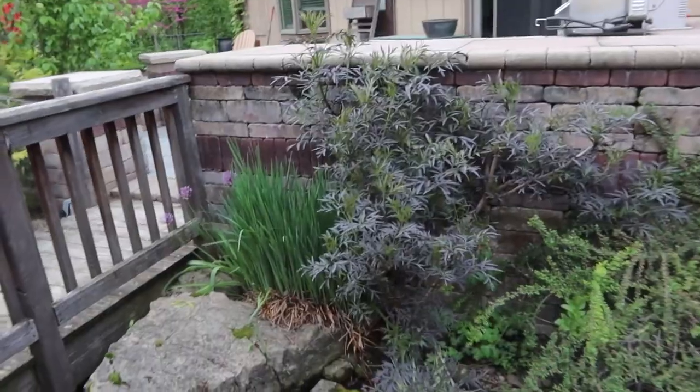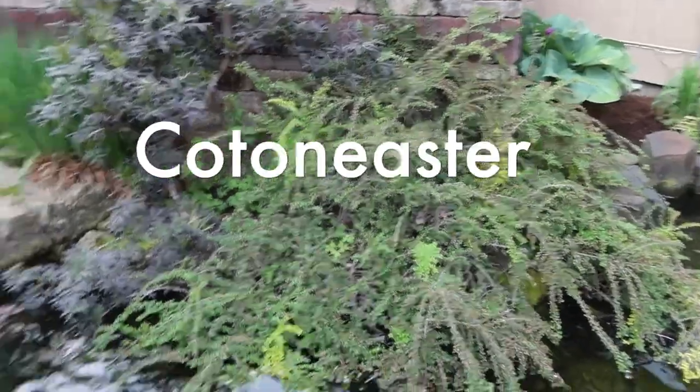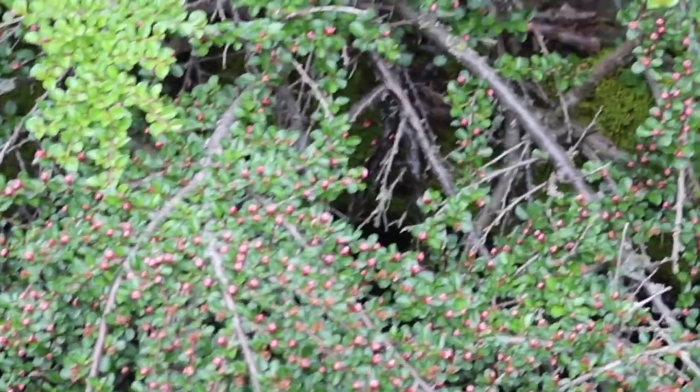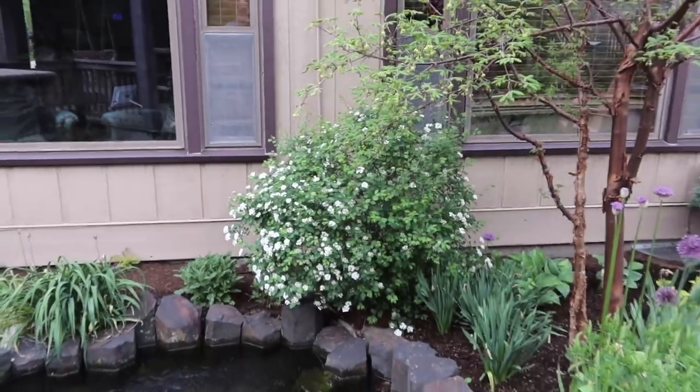Coming back over here, there's that black laced elderberry - you can see how much the leaves have opened up. The cotoneaster - not the 'cotton easter' - it's even got small little red berries on it, covered with those little red berries. Those will be gone soon, and then the rest of the year it's just a nice green carpet. Hostas are filling in.